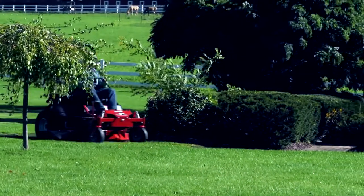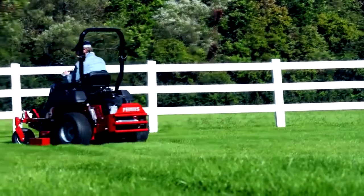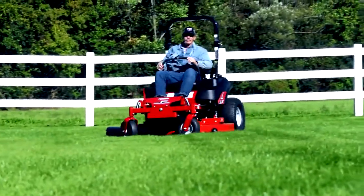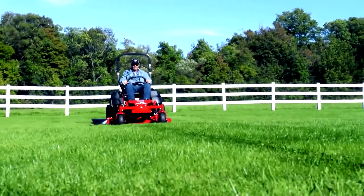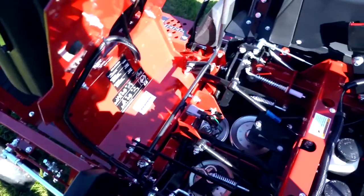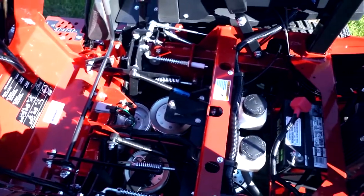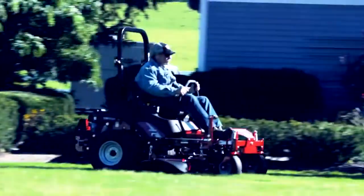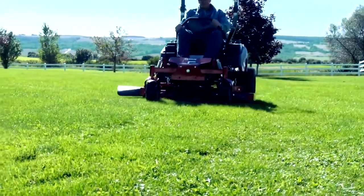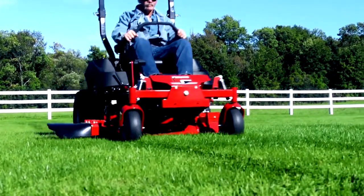These powerful engine choices are all backed by a 3-year limited manufacturer's warranty. The drive system on the IS700Z Series features dual, independent, fan-cooled commercial Hydrogear ZT 3400 transaxles. This fully serviceable, commercially engineered drive system is designed to meet the performance standards and expected dependability of commercial mowing needs. With up to a 10 mile per hour ground speed, the IS700Z has the speed to finish every job on time.